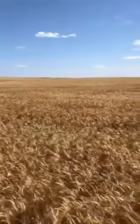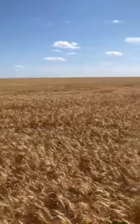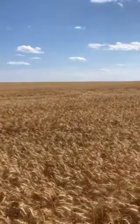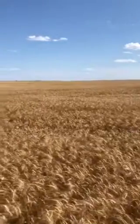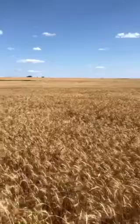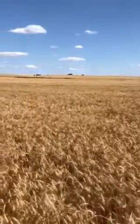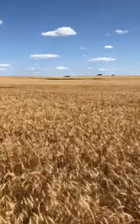No field is consistent the whole way through, and that's one of the beauties of Active Yield — as conditions change as you move throughout your field, Active Yield will make the adjustments. Maybe it's test weight, maybe it's moisture, maybe it's variety. Active Yield will give you the most consistent and accurate yield information as you move throughout the field.